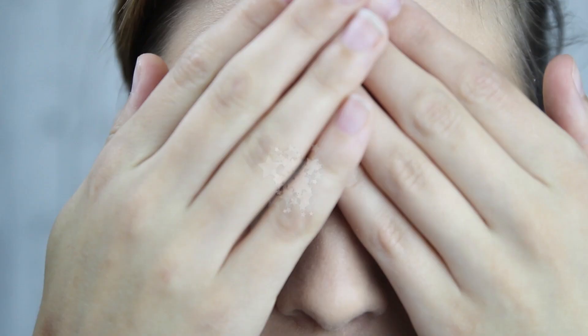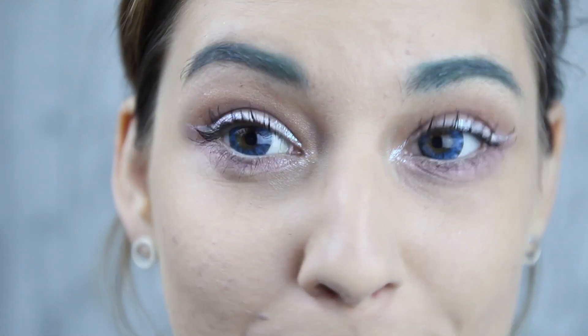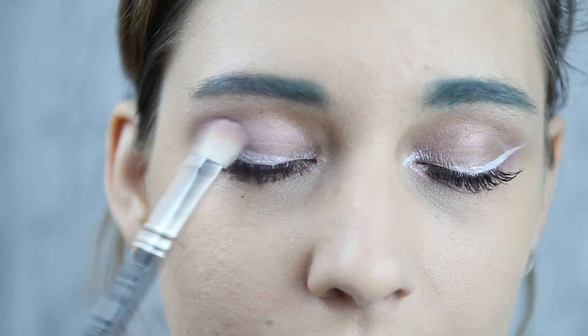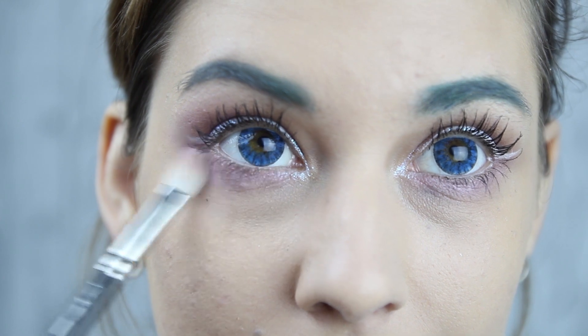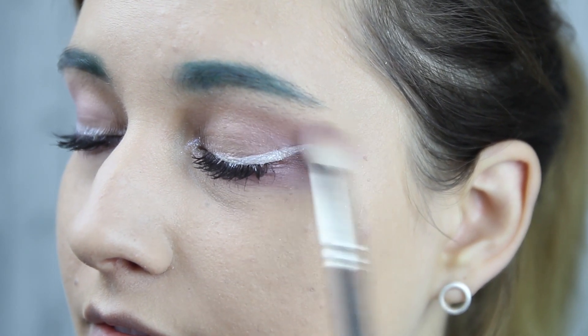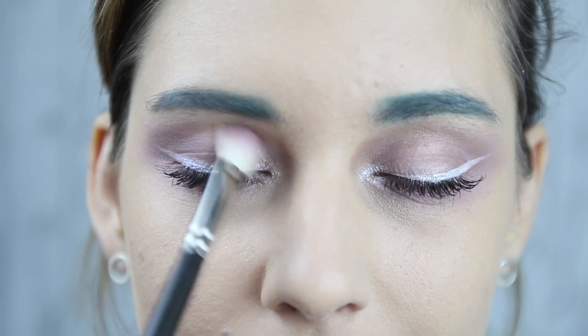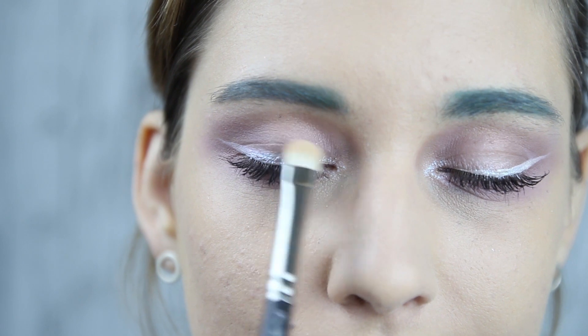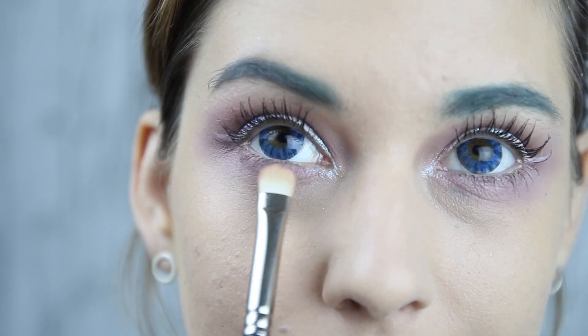Let's throw in some contacts to get the anime feeling to this. I'm adding a little extra color in both top and bottom for a sheer pastel violet look, then emphasizing the pink shadow again on the middle of the top and lower lid.